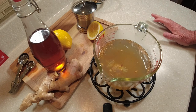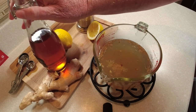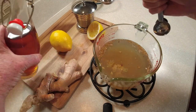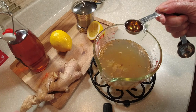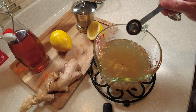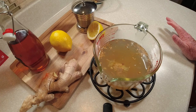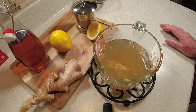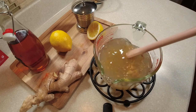This next step isn't necessary, but I think it puts it over the top — this is my secret: homemade vanilla extract. I'm going to pour one teaspoon of this homemade vanilla in carefully. There's a famous ginger ale out there and I know it's heavily seasoned with fresh vanilla extract. I'll put a link to how to make this vanilla extract in the description. Just give it one final stir — that's looking great.